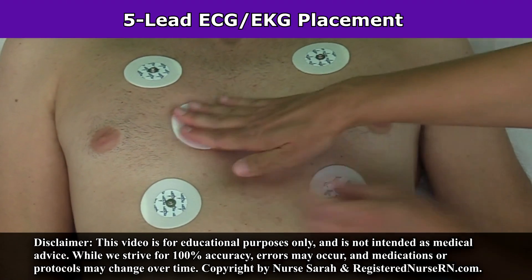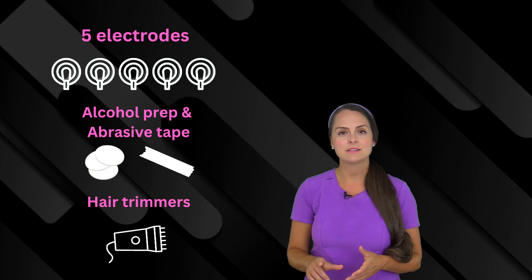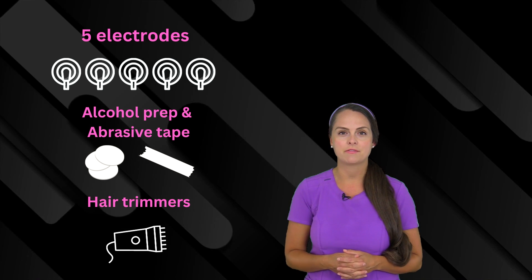Hey everyone, it's Nurse Sarah and in this video I'm going to demonstrate 5-lead ECG placement. For a 5-lead ECG placement, you're going to need the following supplies: 5 electrodes, alcohol prep pads, abrasive tape, and some hair trimmers if there's excessive hair.